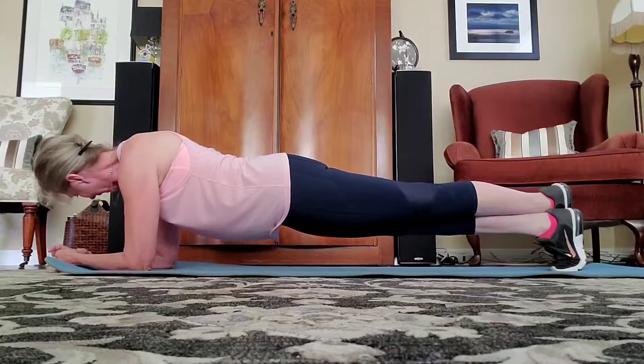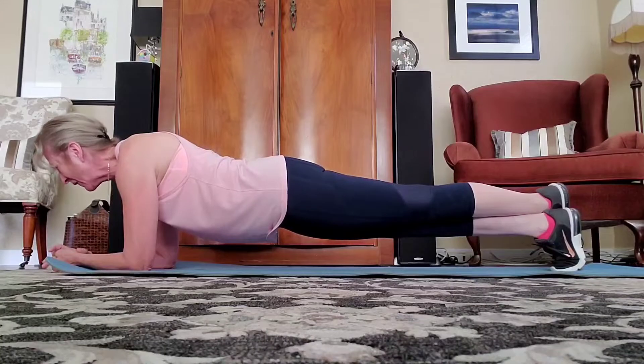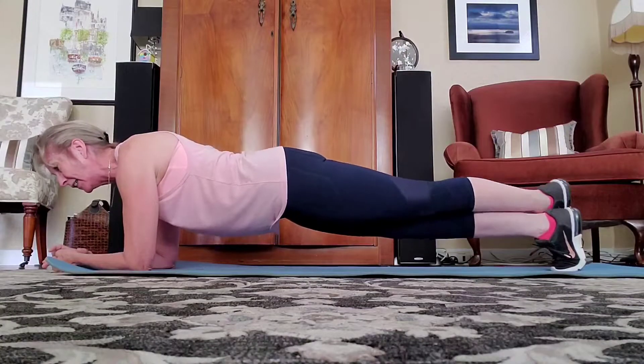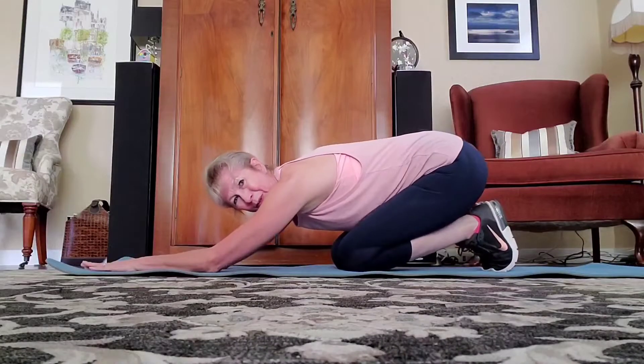Ten more seconds: nine, eight, seven, six, five, four, three, two, one. Knees down. Give it a stretch. Good work.